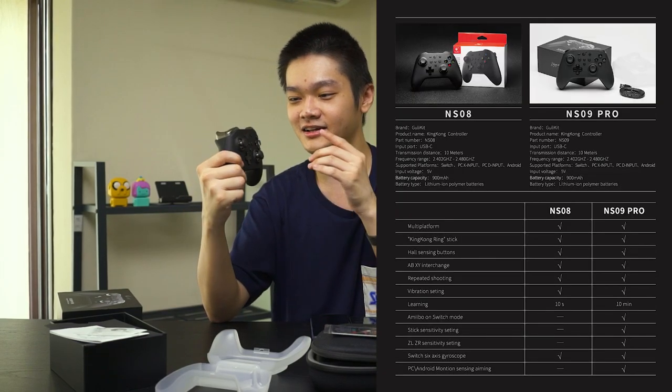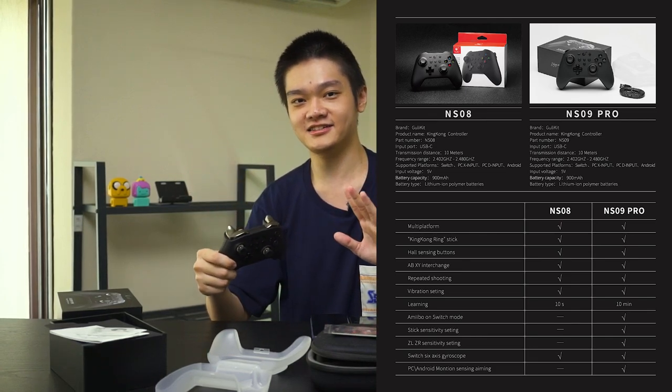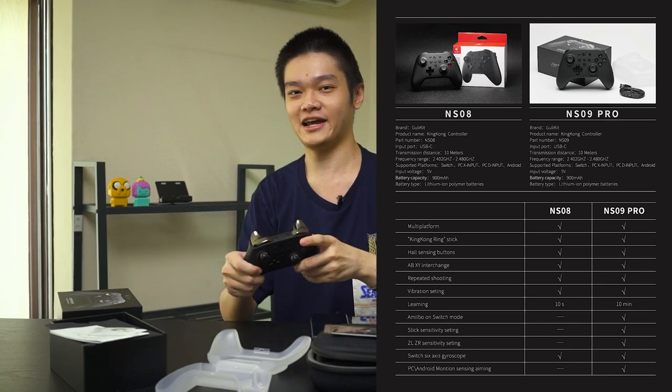Before we end, there's also another version called the GulliKit Smart King Kong — without the Pro — model number NS08. There are a few missing features, but overall it's the same build quality with some features retained from the Pro model, and there's a handy comparison chart for that. So that's all we have to share about the GulliKit Smart King Kong Pro controller. It's been six months and I still like this controller very much.